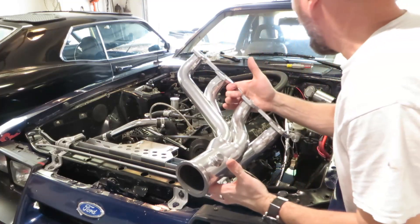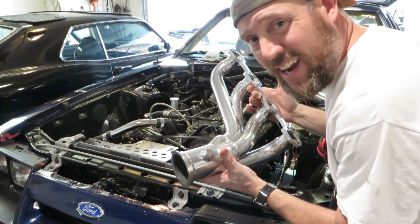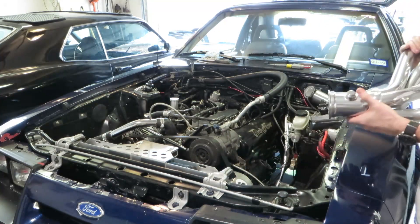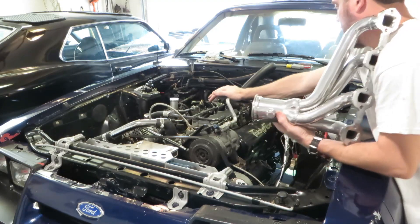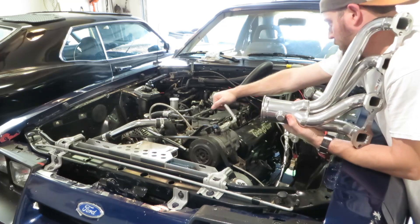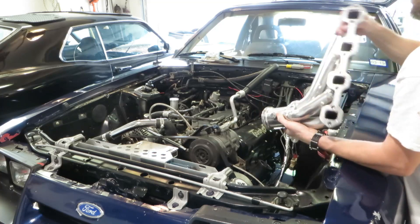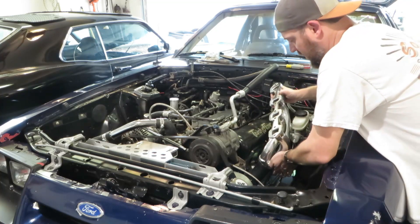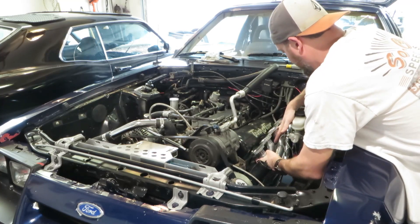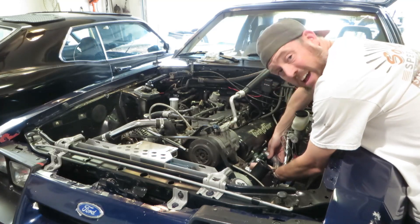We're going to start on the driver's side. First thing I'm going to do is get everything out of the way to make sure I have enough room to fit this. If you're doing this by yourself, an extra set of hands really does help, but make sure you have a plan of attack. Make sure this AC cable is completely out of the way — I'm going to zip tie it so I have all the room possible. You only have one chance to do this right without getting silicone absolutely everywhere.